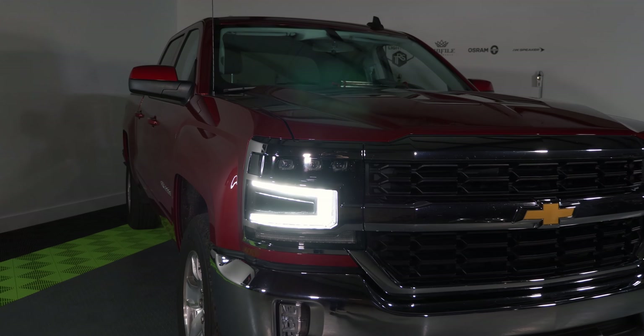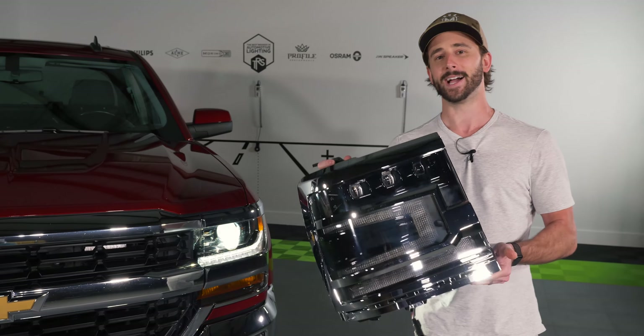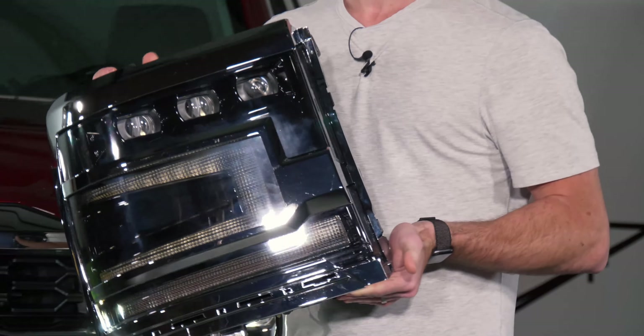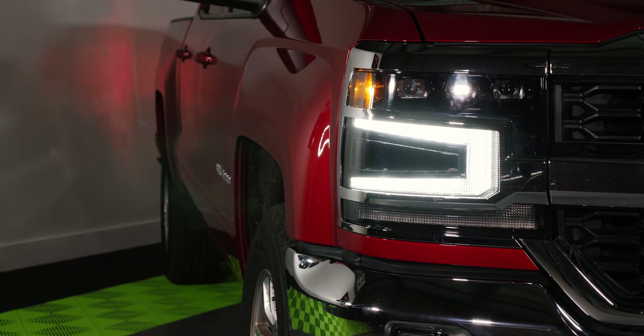But that said, they still cannot compare to the new Morimoto XB LED — and wow, look at these things. They are designed to look like the facelifted trucks, the brand new 2019-plus Silverados, with that v-shaped DRL on the side. These things have a triple bi-LED projector, which is insane — this is the first of their kind in the Morimoto XB LED series.